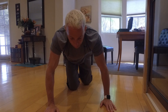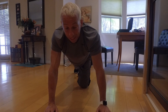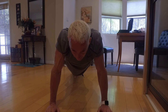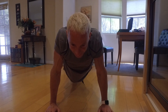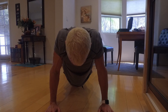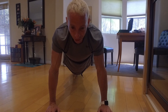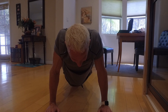Now we're going to do scapular retractions — it's not a full push-up and we're not even going to bend our arms at all. Watch how I let my body kind of sink — see how my shoulders are back? And now I'm going to lift my body back up. My lower back, my hips, my core — everything there is tight — but my shoulders are going to relax. We're going to do four or five of these, letting my body sink down and then back up.